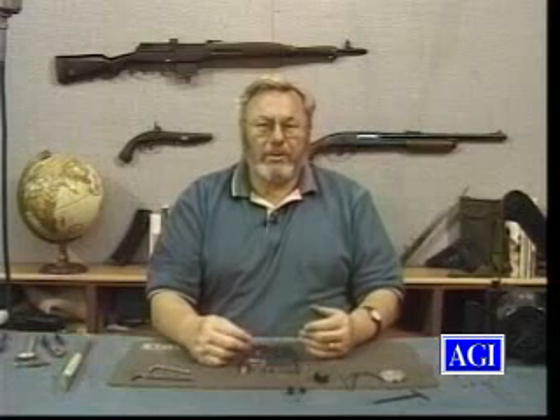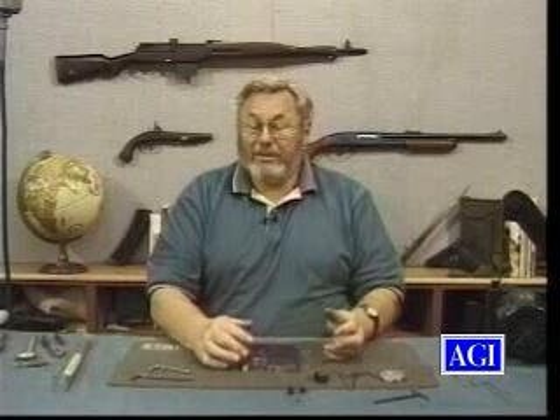Hi, I'm Bob Dunlap, and this is a course on making wire or hair springs. I think you'll find it quite interesting if you haven't done any of this. It's not going to tell you how to make every single spring in the world. What it's going to do is give you some good background so that you can figure out how to make some weird spring out of some gun that there's three in existence — so you can figure out how to make it, and you can make it.